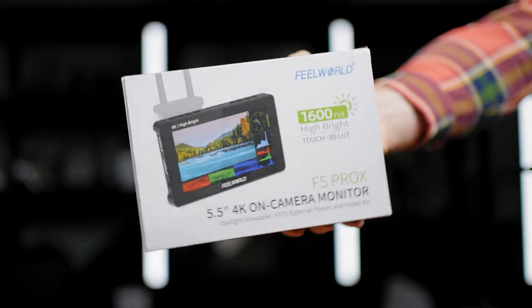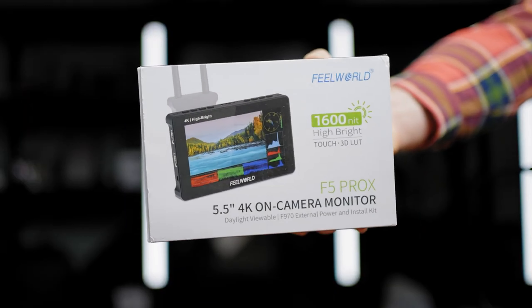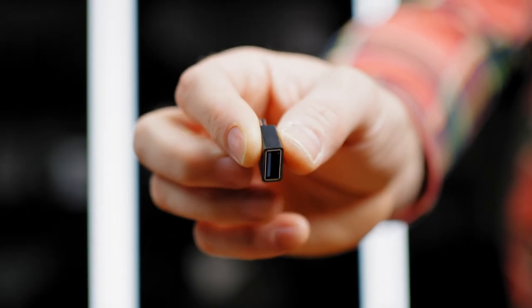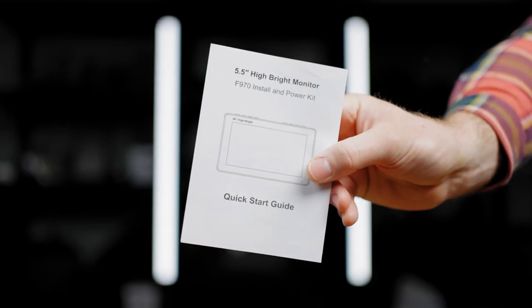This is actually the perfect size monitor for smaller production, mirrorless camera and gimbal work. In the box you will get all the accessories to start shooting: an L bracket, sunshade, USB-C to USB-A converter, and instruction manual.